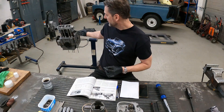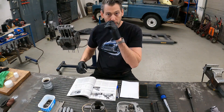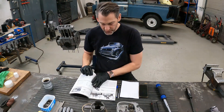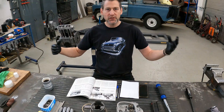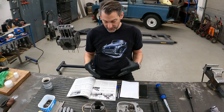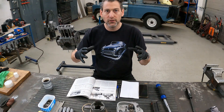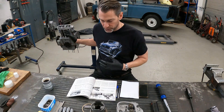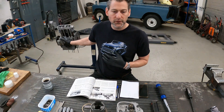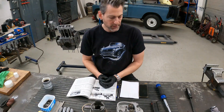As you can see behind me, I've already put the piston, cylinders, and head on on one side, because reading in this book, you should torque the nuts up each side of the case - something to do with the balance of the compression on the engine case. So that's why I went ahead and installed these first, and then I thought I would talk through the rest of it as I'm doing it.